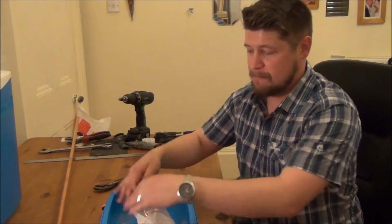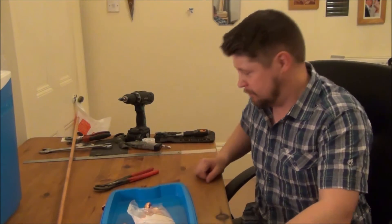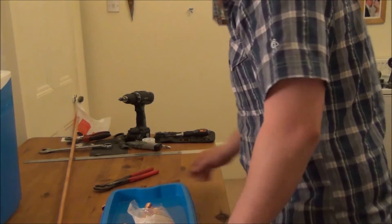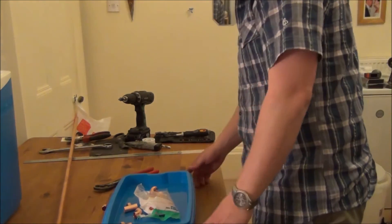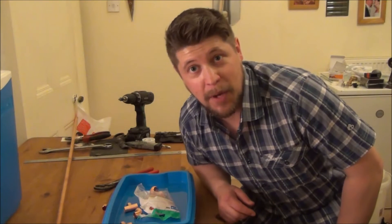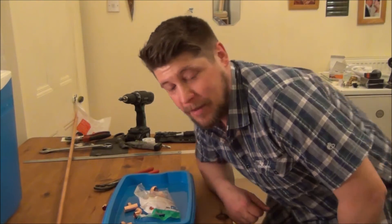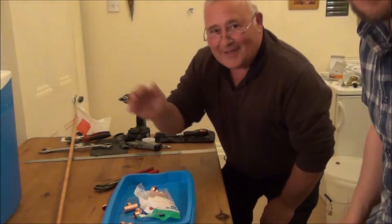We're going to use this lid as a guide, measure it out, build the thing — job's a good'un. You may see another pair of hands in this video. I've recruited my dad for the evening and he's come to help me do a few bits and bobs. Say hello Pete. Hi folks.